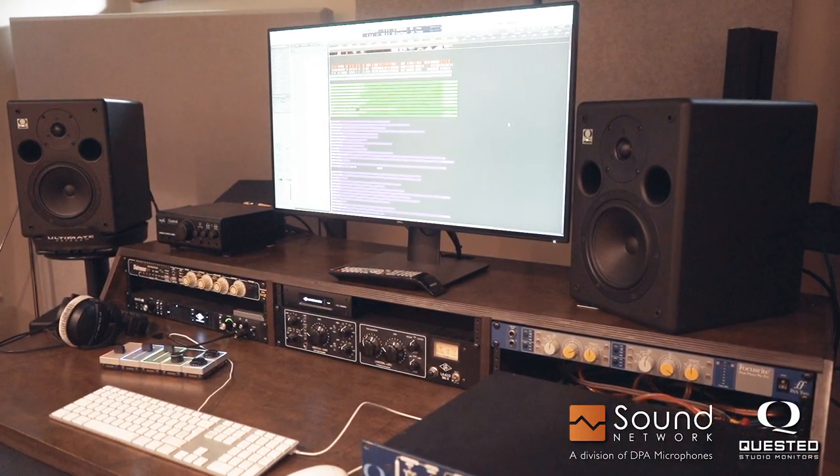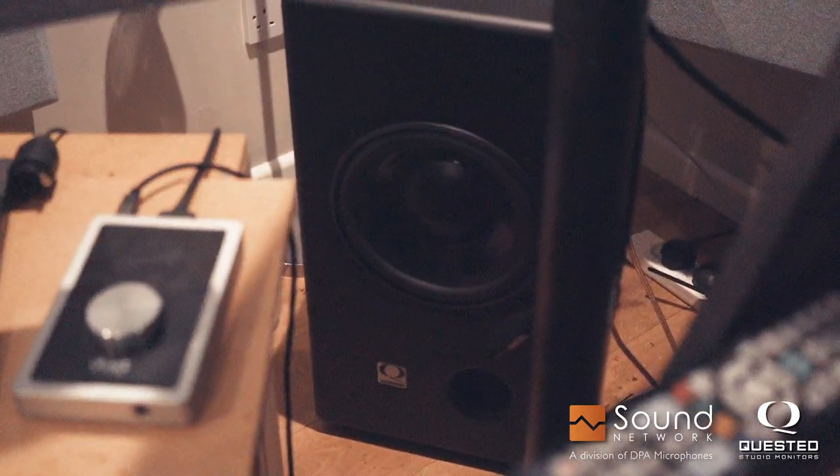You first turn the system on and you start making changes. Because the system is so immersive, immediately you're on. The thing I really like about the Questes is that they get you sitting up and paying attention straight away, because the changes that you make make a huge difference to the overall sonic experience.